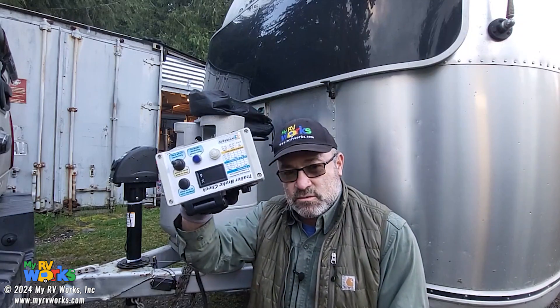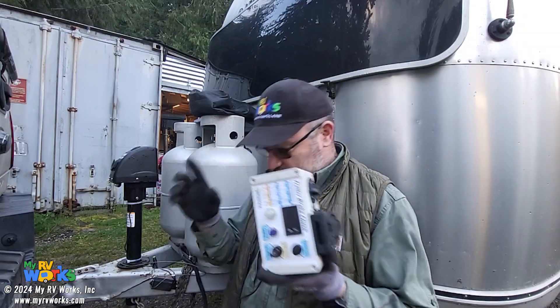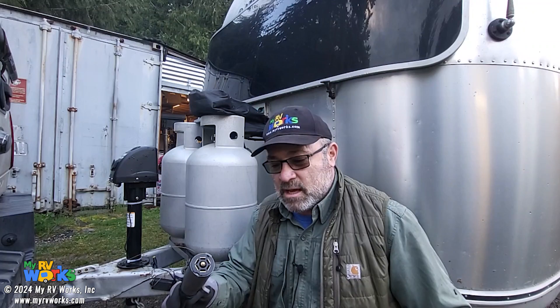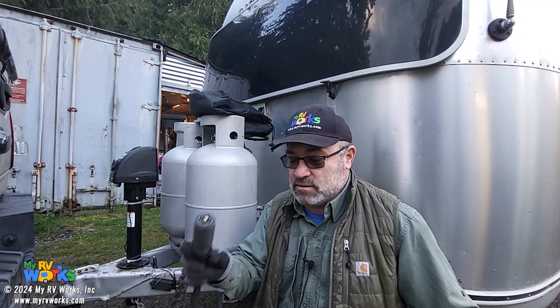Let me set the table for you. This RV came to us with an issue with the brakes. I've got this tool here and another tool that I'm going to be making — it's not quite ready for prime time like this one is. The first thing we found on this trailer was this seven-way connector had been run over and was crushed. You could still plug it into a seven-way socket on your tow vehicle, but it was crushed. So let's put a new one on there.